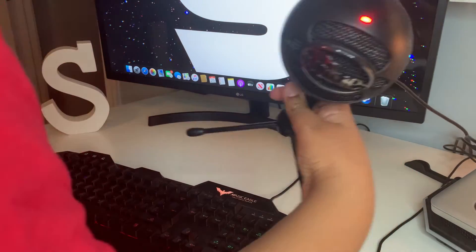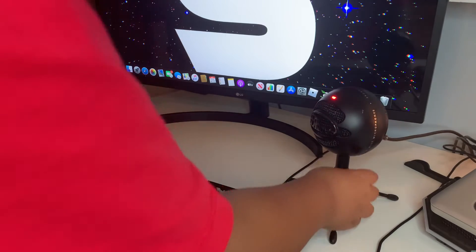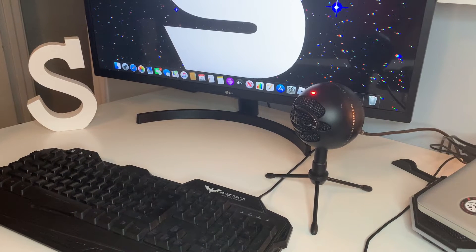Then I have my Blue Yeti microphone. It works pretty well. I don't use it that much to record videos — I never really record that much on this setup, but I will start doing so because I haven't used it that much.